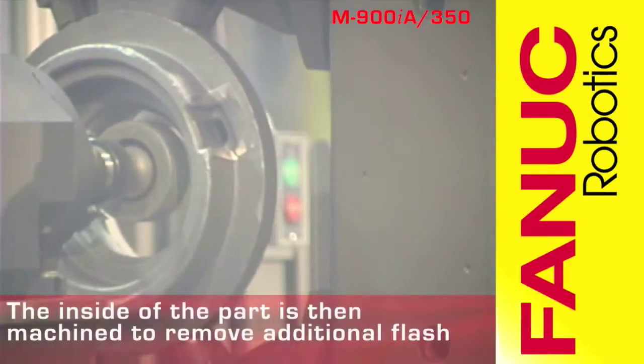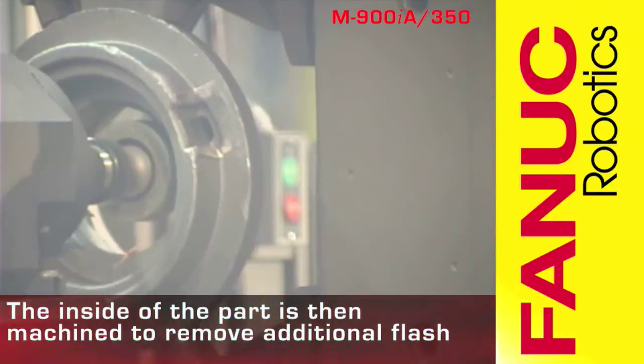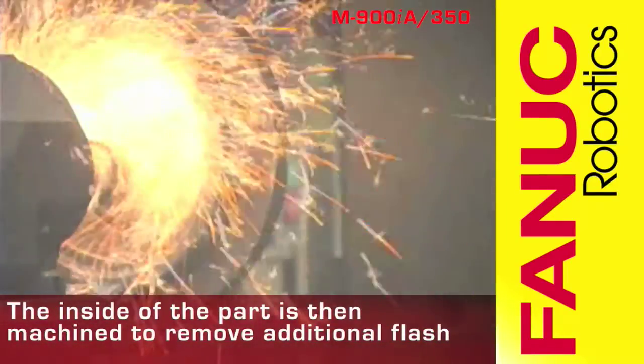The M900 then removes flash from the inside diameter of the part using a smaller 3-inch diameter diamond grinding wheel.